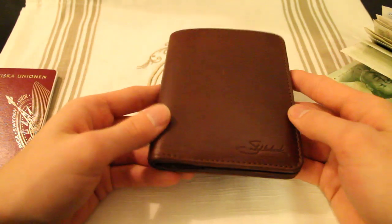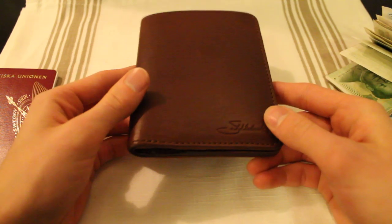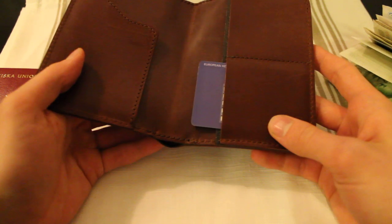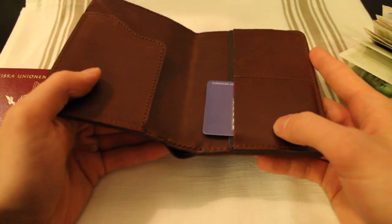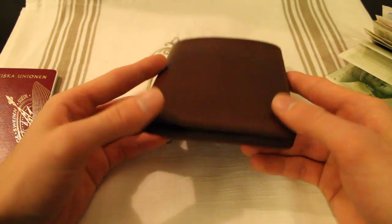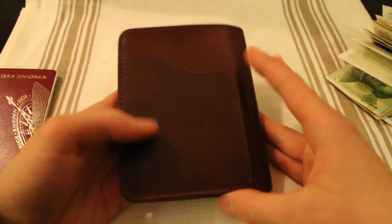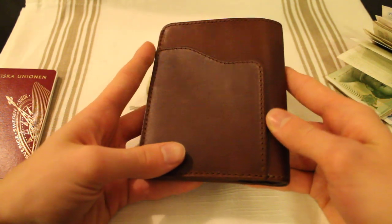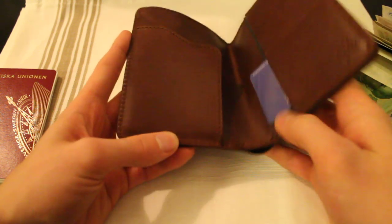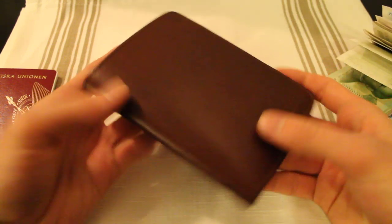So what do I think about this wallet? I think it's a great wallet. This is with RFID shielding, by the way. I really like the fact that it has a 100-year warranty. However, I really don't see why this should be as expensive as it is. Even though this is a great quality piece of kit and I would still recommend getting it, I think it is a tad too expensive — especially the RFID shielded one. But still, I highly recommend this.